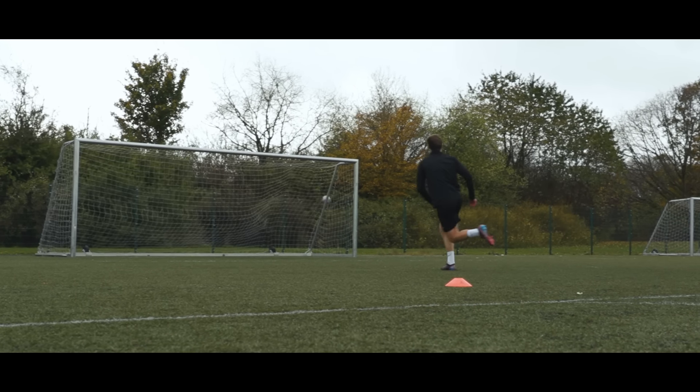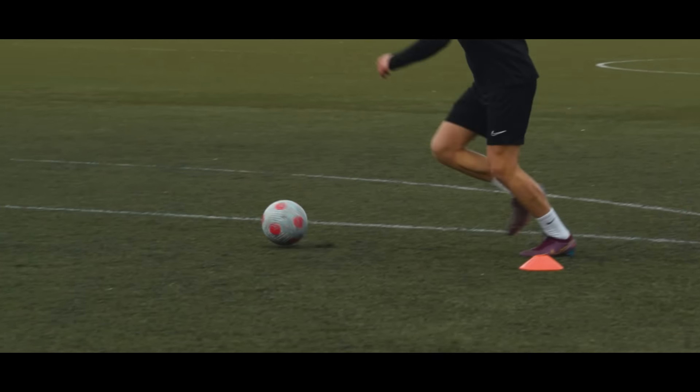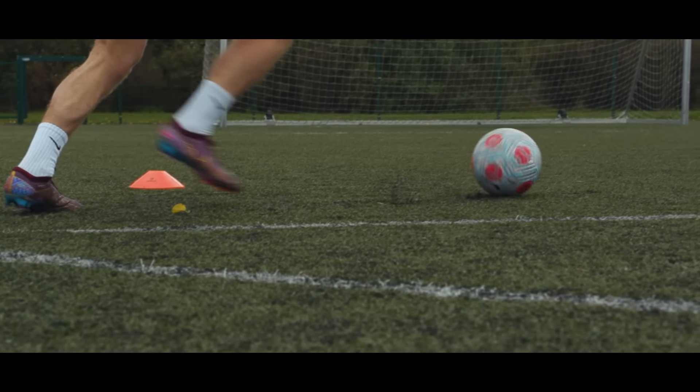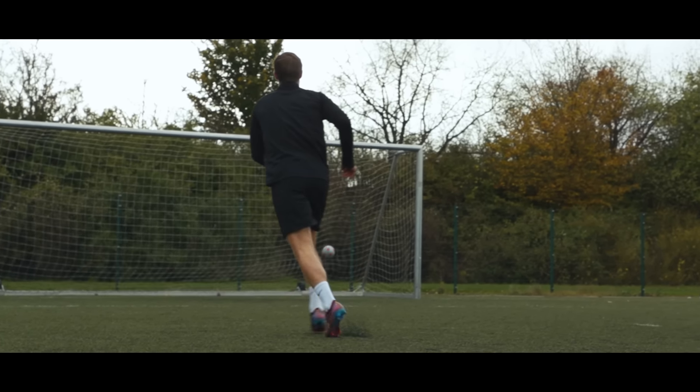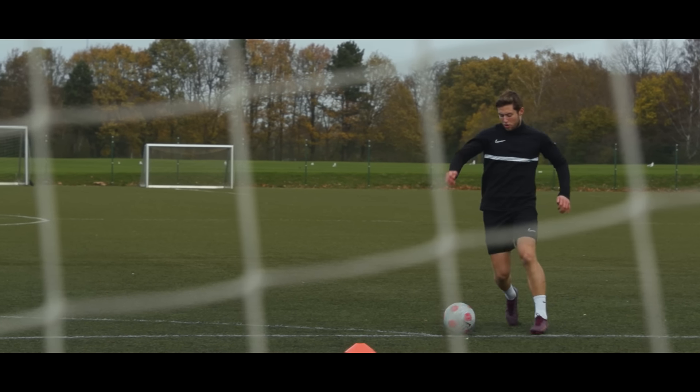So making sure to take a shorter last touch will help you keep your balance and hopefully get some better shots away. And the more you train this, the better you'll be at popping a shot off quickly with only a small touch and a small run-up.